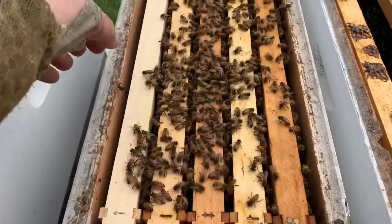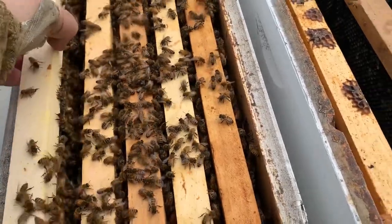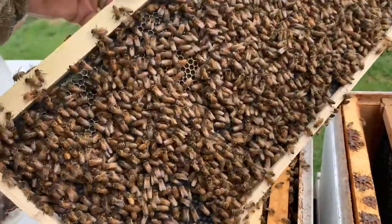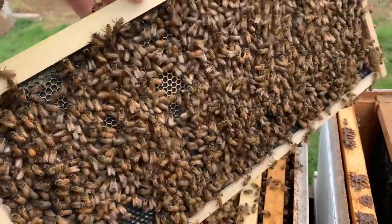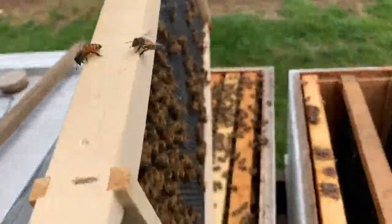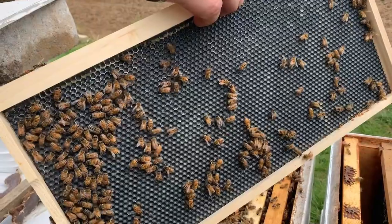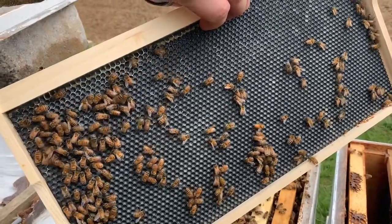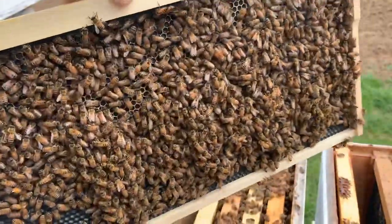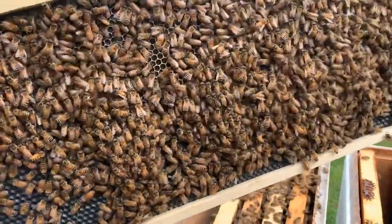The second number is 50 percent. If we pull this outside foundation frame and look at it, that is more than 50 percent of the frame. You might not have thought about it when looking top-down, but front and back combined, the bees are working this frame more than 50 percent. So it meets that second number when we're talking about 80-50.